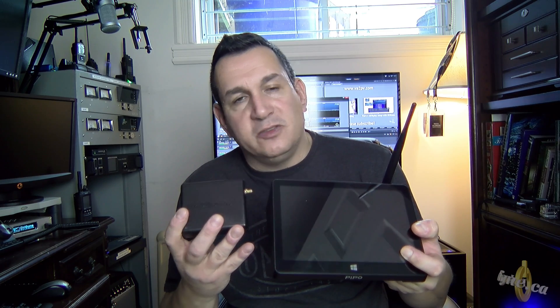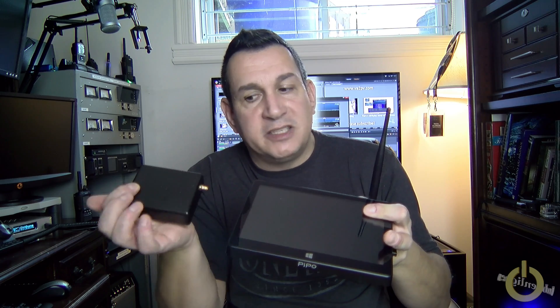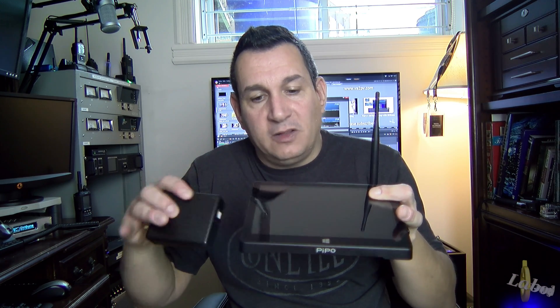If you look at the SDR play beside the Pippo X9, you'll see it's pretty small. The good part is that it is angled so when you put it on a tabletop you can actually see the screen pretty well right on your desk. This would be great as a pan adapter for those who want to use the SDR play that way — look at the size, it's very small and very compact.